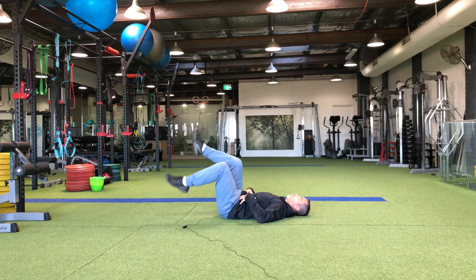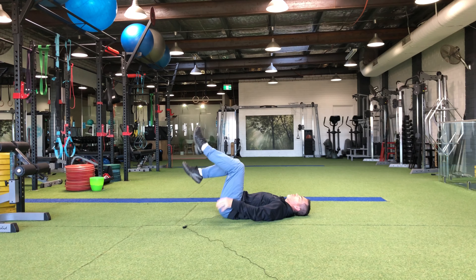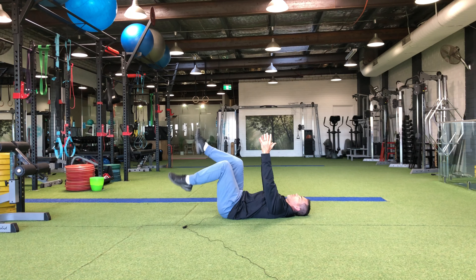As you can see I've got both legs moving at the same time up and down. Alternatively you can touch one then touch the other. You can do with fingertips on the ground, you can do with arms in the air. Lots of different variations that you can add in to challenge your deeper core muscles.